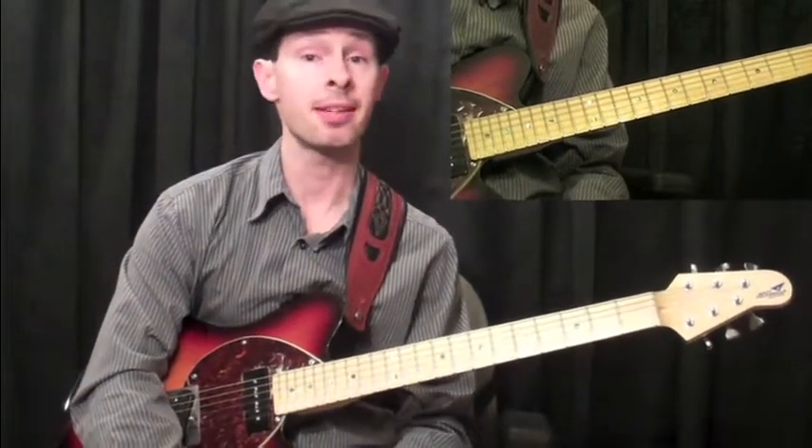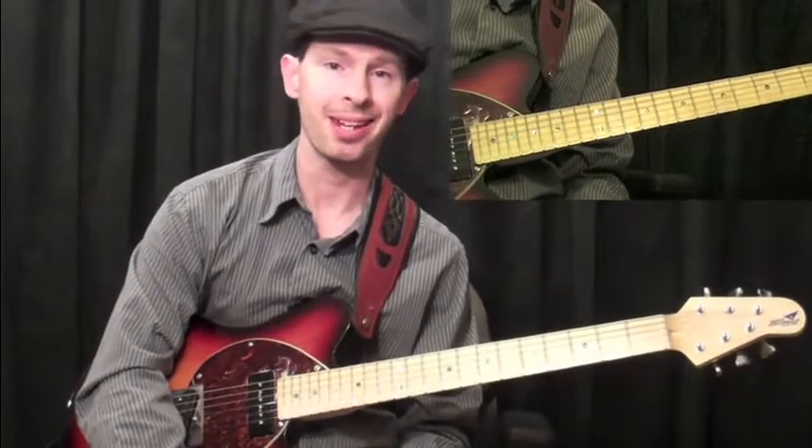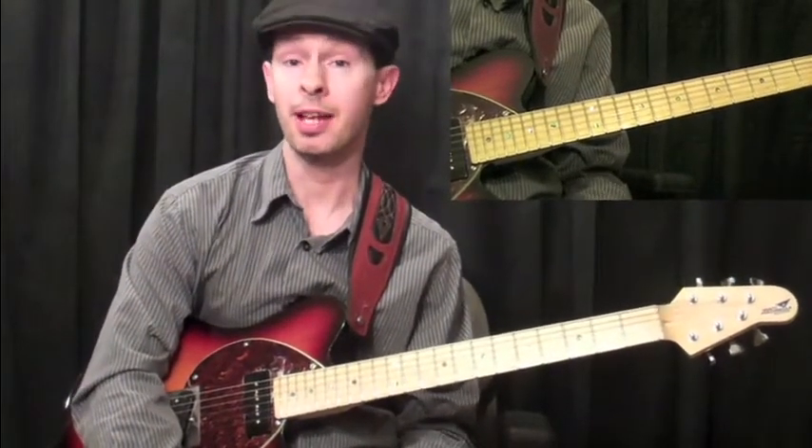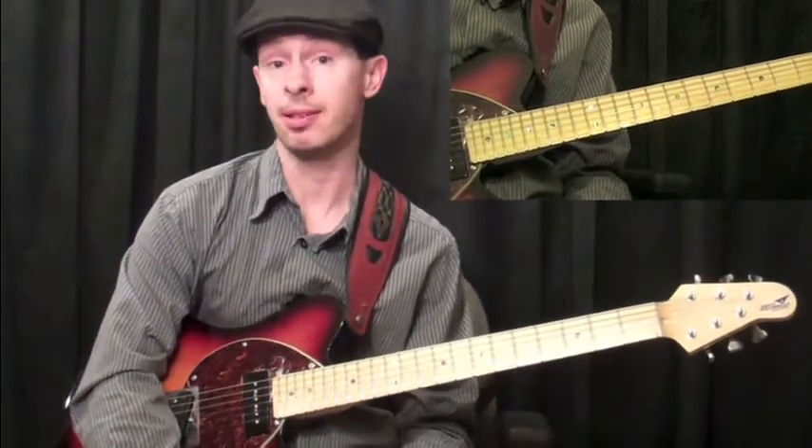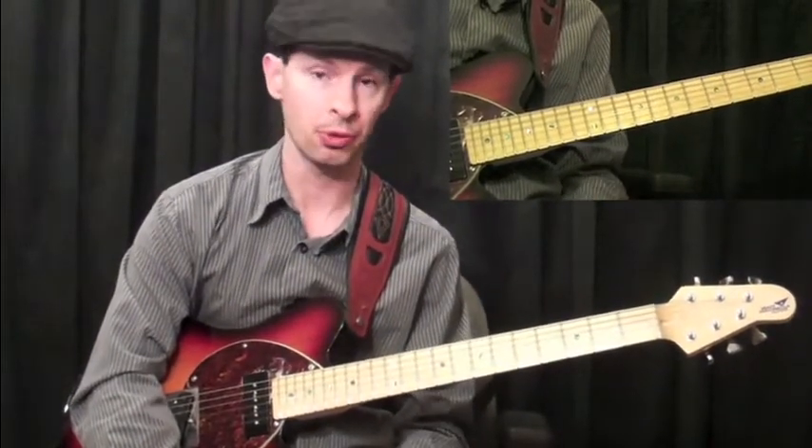Whenever you see a dominant 7 chord, it's a prime candidate for a Mixolydian scale. For example, if you have a G7 chord, you would use a G Mixolydian scale — it's based off the same root as the chord.